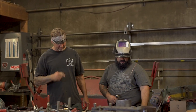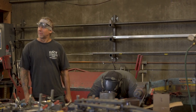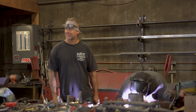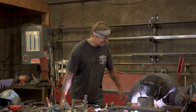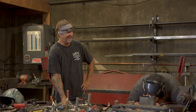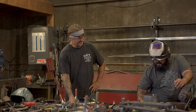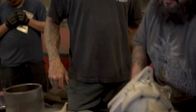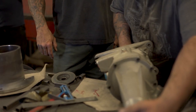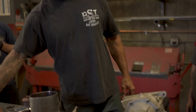I want to tack it just in case — there's going to be a lot of weight on here. This is a two-speed with an internal hydraulic clutch.